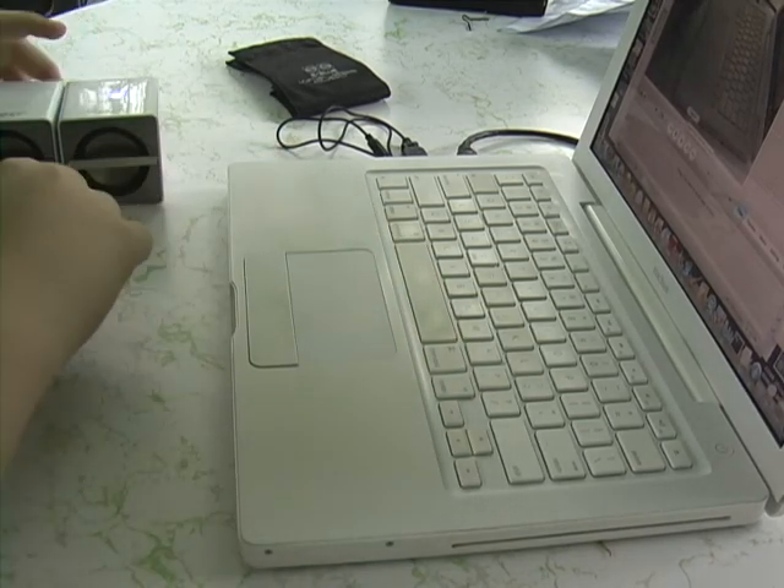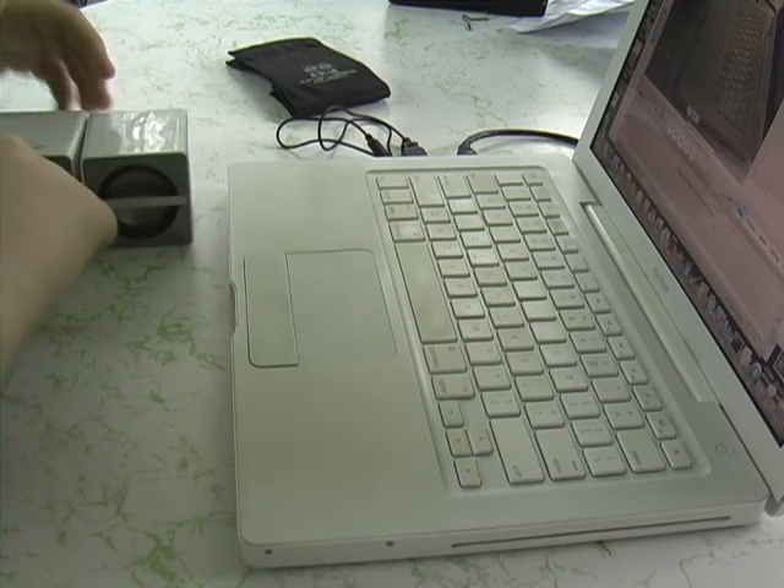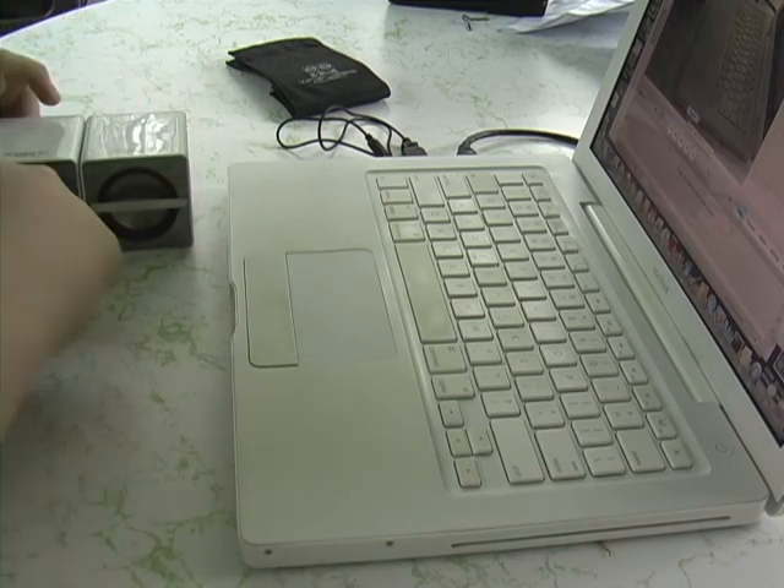Hello and welcome to an M-Squared app review. Today's review will be on these eBlue wireless Bluetooth speakers. You can buy them at richardsolo.com — a link will be in the description.